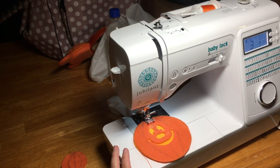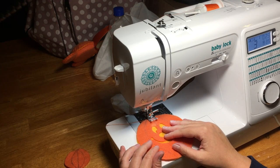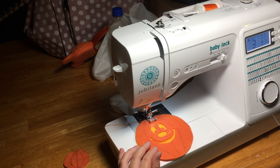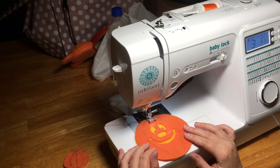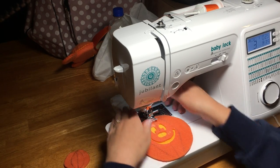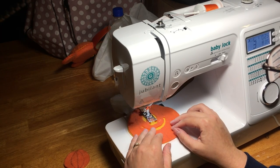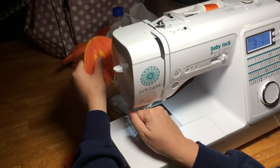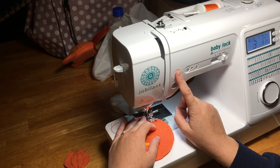I am just going to use a straight stitch at a length of 2.5. Make sure that you back-tack two or three stitches on the end of each row to hold your stitching in — especially if you're going to be doing a quarter-inch seam allowance sew. It's probably better to back-tack to be safe than sorry. So I just do a couple stitches, put it in reverse, two or three back, and then power down. Then back-tack at the end. I'm just following the lines that I drew on.